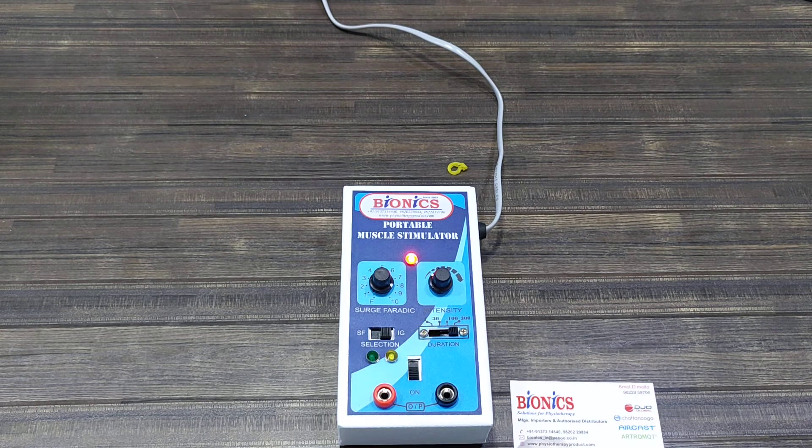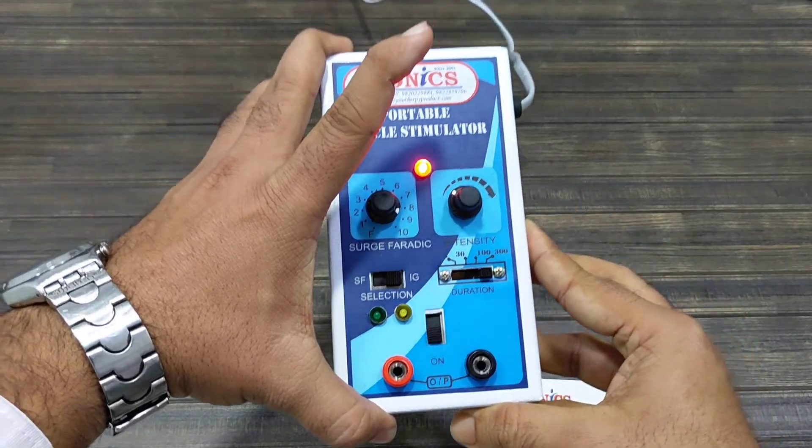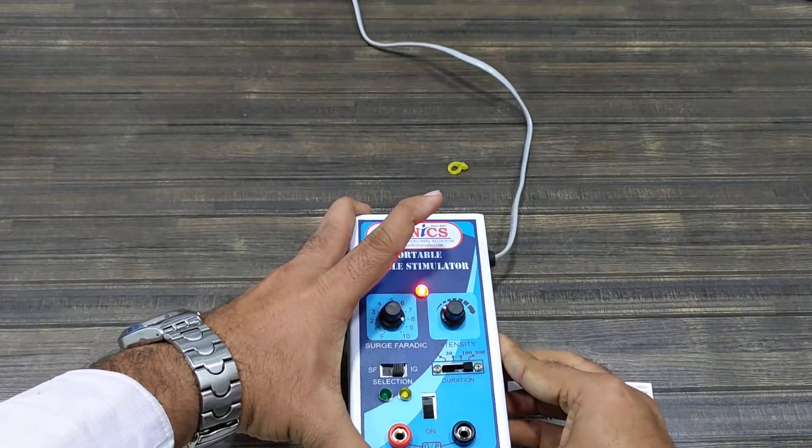Bionics Innovation Portable Muscle Stimulator with three outputs: faradic and interrupted galvanic, with different types of pulse durations — 1, 30, 100, and 300.